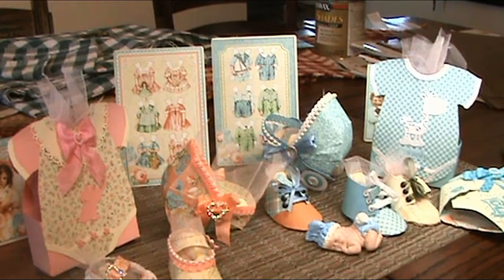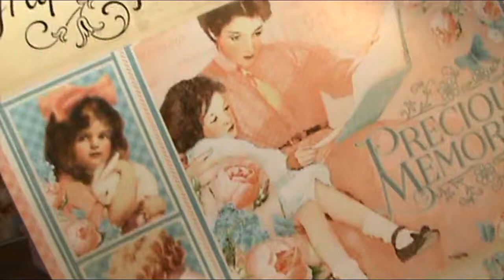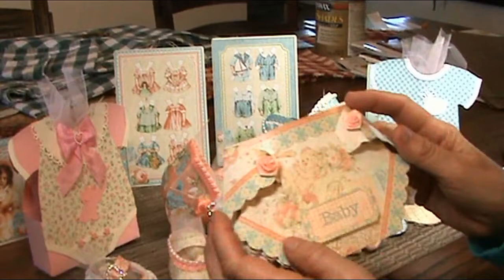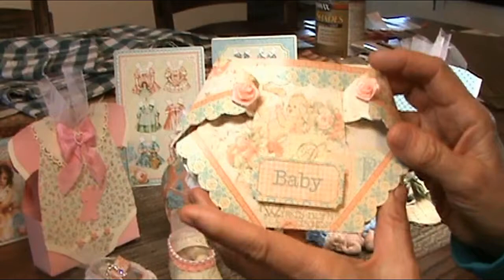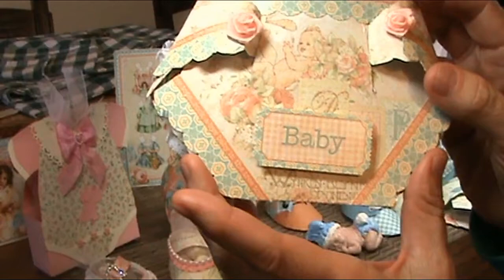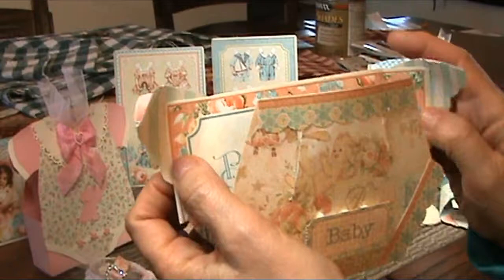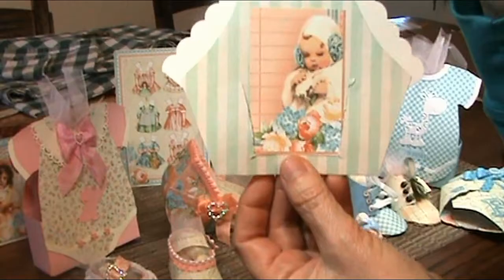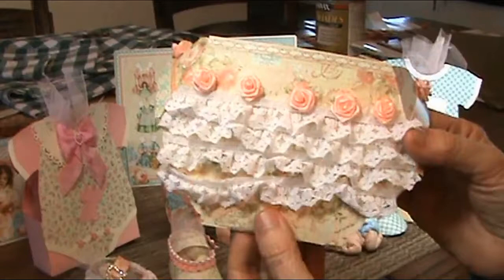I have prepared for you samples of what I would have for a baby boy or baby girl baby shower using the Graphic 45 'Baby to Bride' and 'Precious Memories' collections. Isn't this gorgeous paper? The first project would be preparing the baby invitations. Graphic 45 has this in their collection — isn't this adorable with the little babies? I put two little ribbons and flowers. This came from the Precious Memories collection; you would just fill this in. Isn't that little girl just adorable? In back of this I prepared a little lace for our little girl.